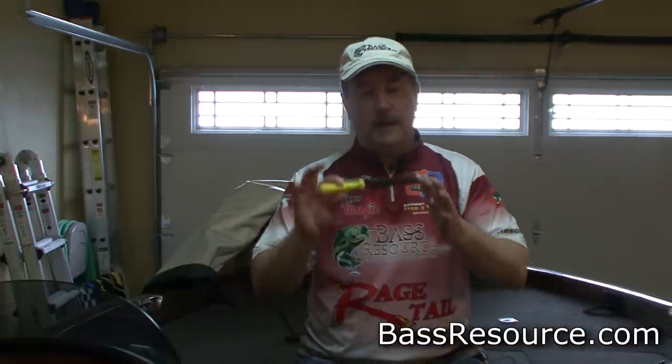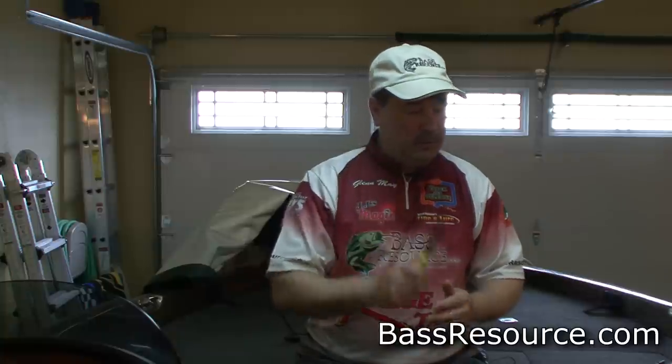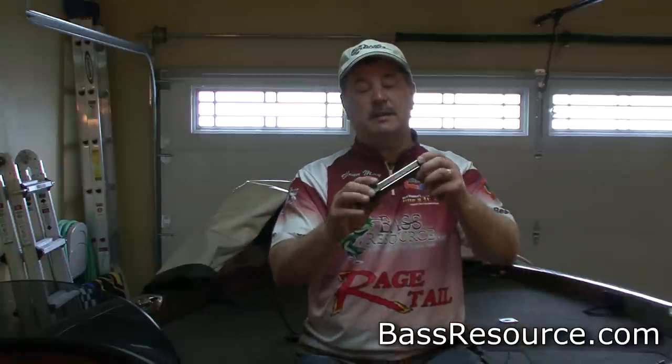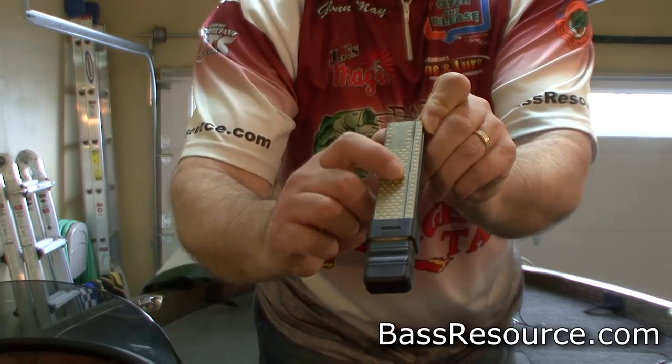So how do you do that? First off, you get a file — a hook file. You can get one of these at your tackle store; they don't cost very much. I've been using these for years, but a new thing that I've been using lately — I was turned on to this by one of the guys on the forum — is to use a knife sharpener. This is cool, comes with a little sheath. It's got a fine and a coarse side to it. And the cool thing about it is it's got a little channel — that little channel right there is for hooks.